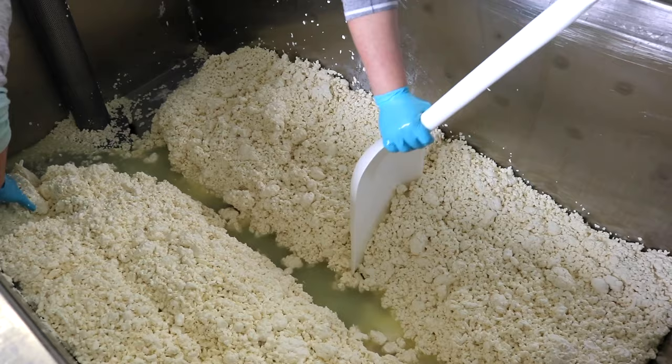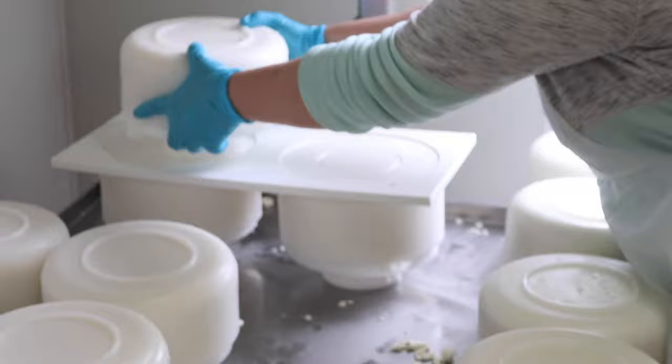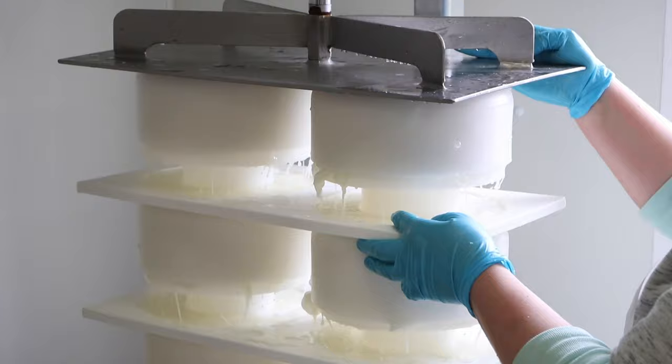After it's completely drained, it's divided and then hooped, which is when they put it in different containers. It looks like popcorn. This cheese is wrapped up in a cheesecloth and then pressed, which gets rid of the excess moisture and forms the shape of the cheese.